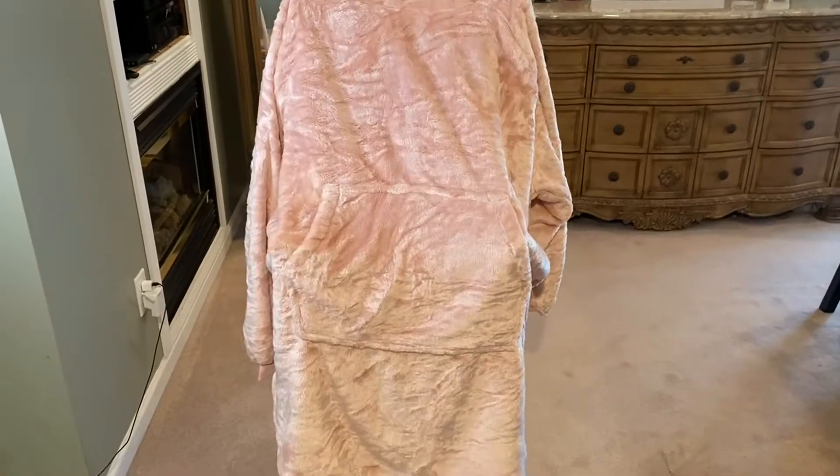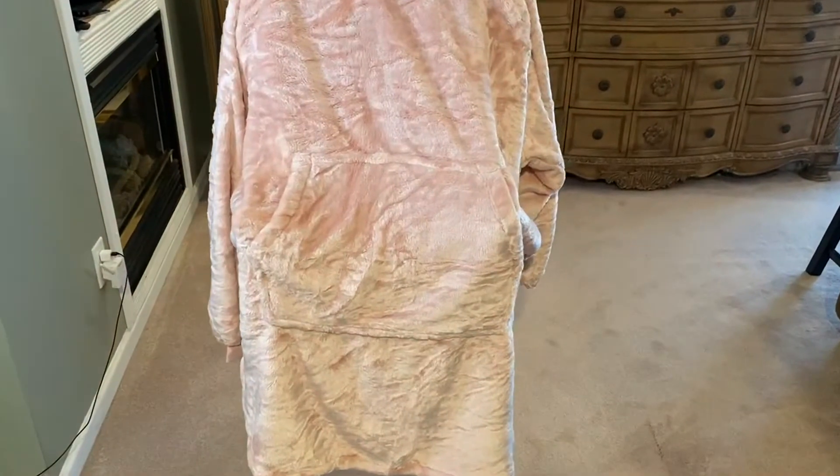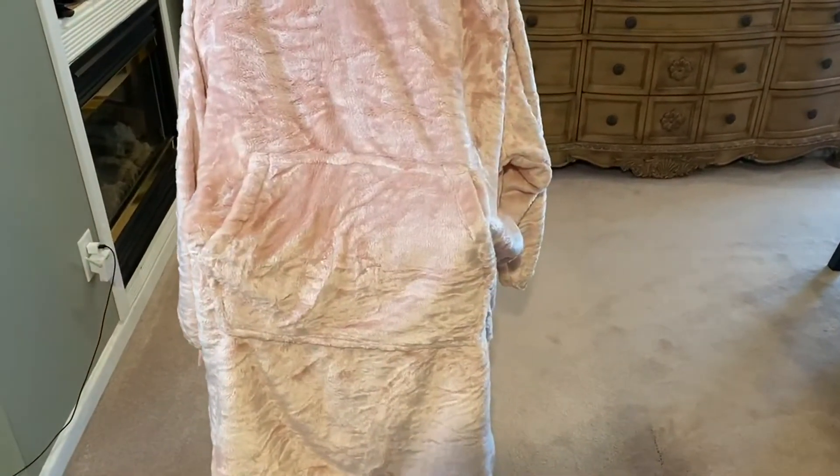I am reviewing this wearable blanket right out of the box. This is what you get. The fabric feels very nice, soft, and warm.